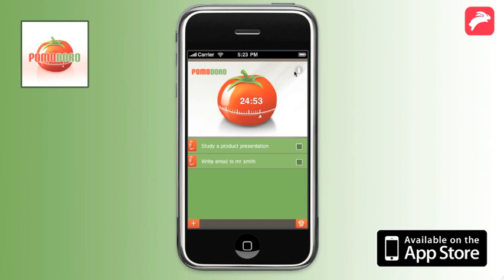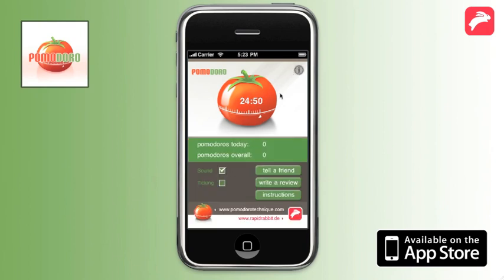In the info view you can turn on sounds. If you prefer a ticking sound you can turn it on separately.